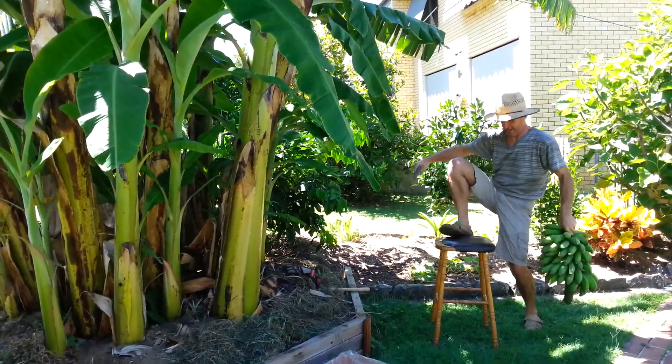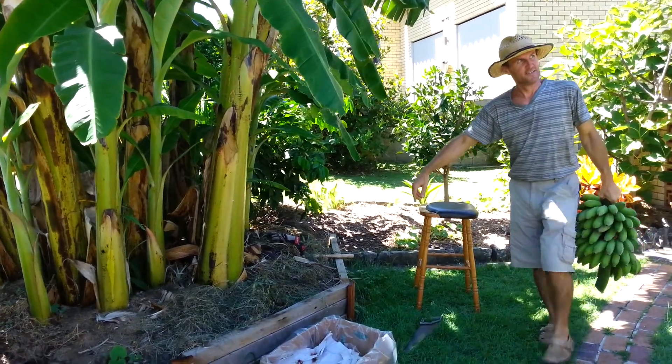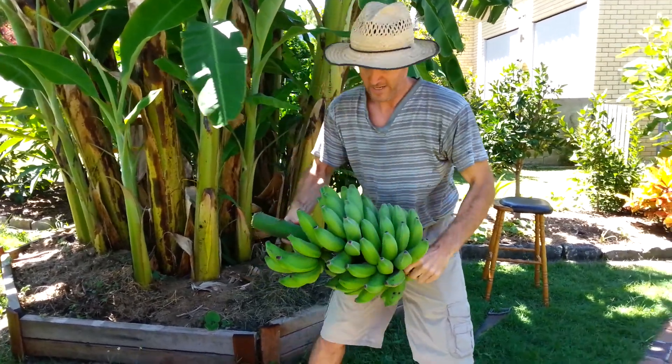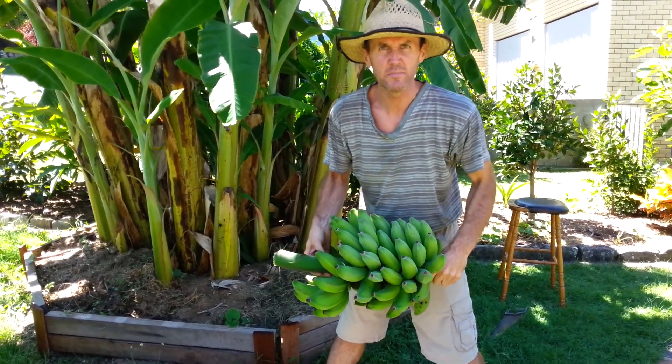Nice and heavy. So this is beautiful — it's quite heavy. I'm guessing maybe 12 kilos.